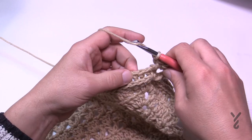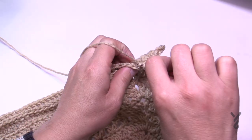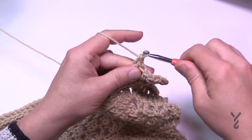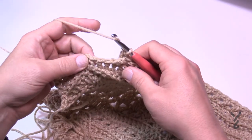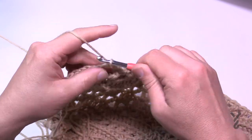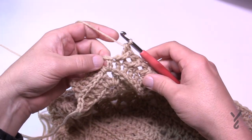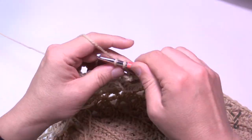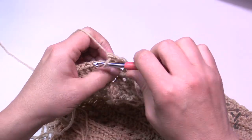Crisscross all the way across, skipping one double crochet then the next. I'll see you on the first corner just to confirm. Coming up to the first corner turn, you're going to crisscross all the way to the corner — there will not be any spare stitches after the final crisscross. Then head right into the corner: two double crochet, chain two, two double crochet. You'll start the next side the same way — immediately crisscross right out of the gate.